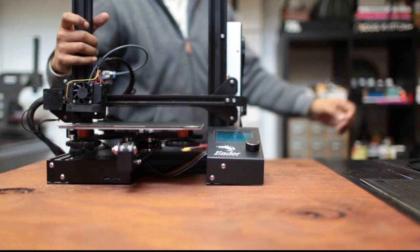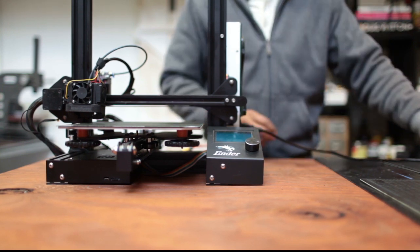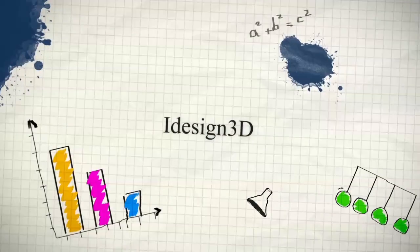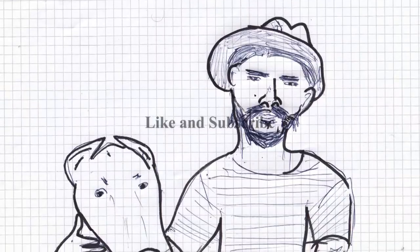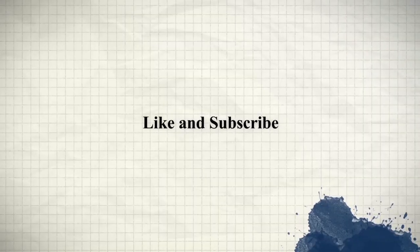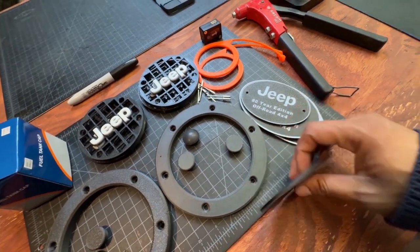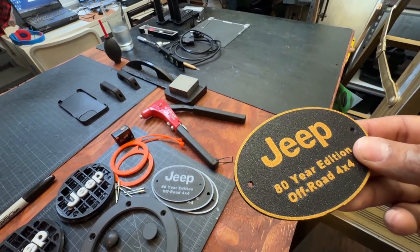This is the Ender 3. Welcome back to the channel. So I posted a video of doing two colors in the same layer.